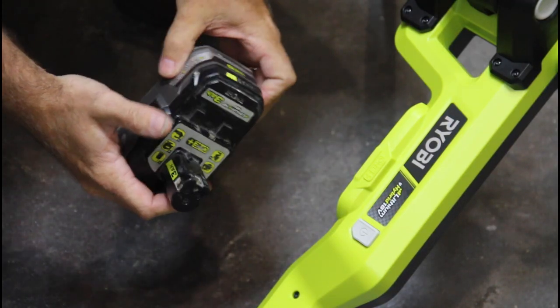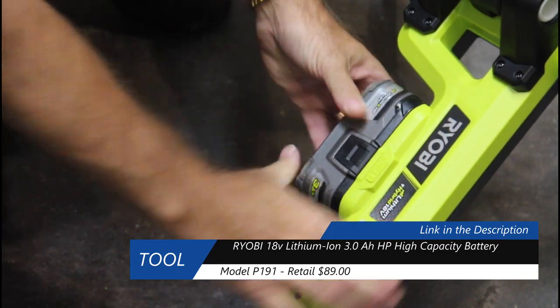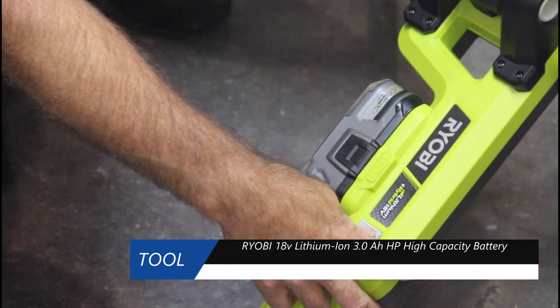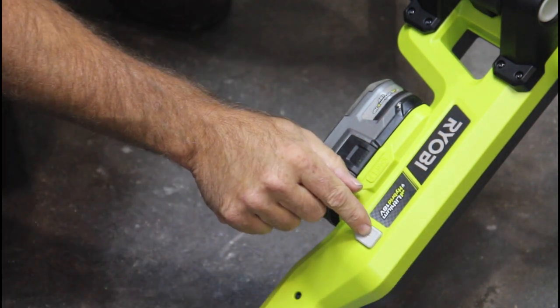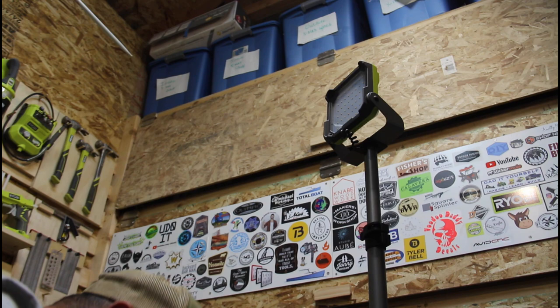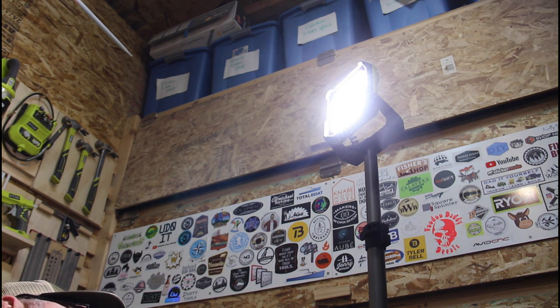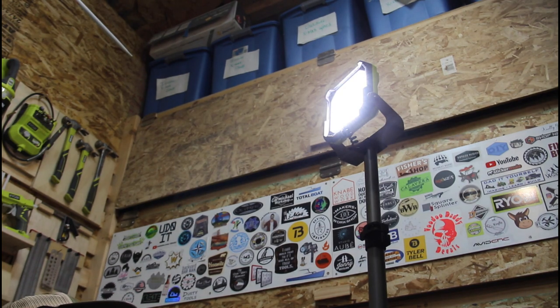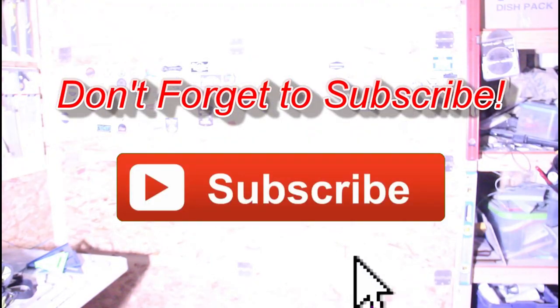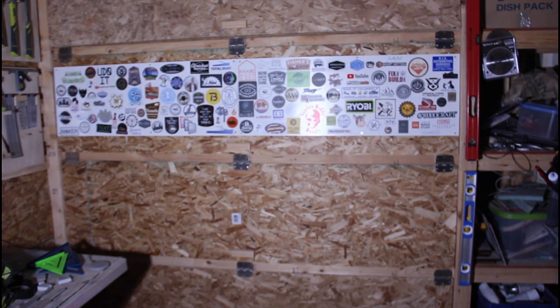I have a fully charged three-amp high-performance battery. I'm going to put that in and turn it on. This light has two settings — three if you include off. So here's off, bright, and not so bright.